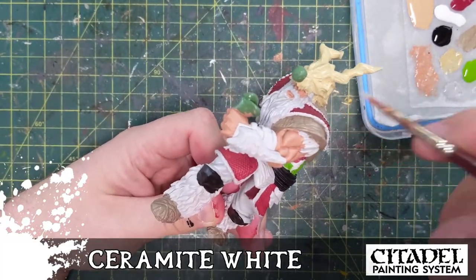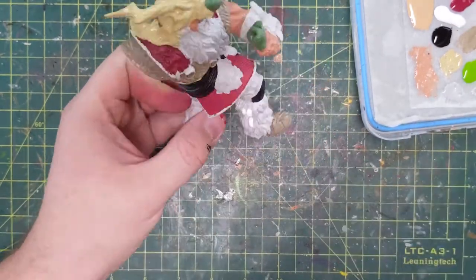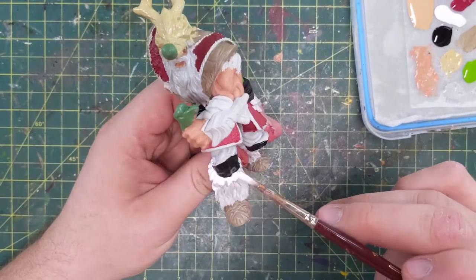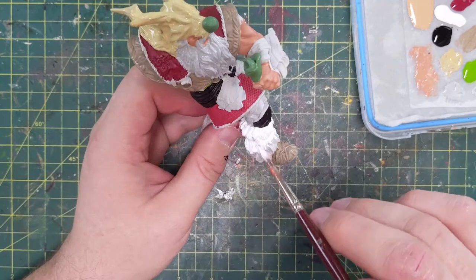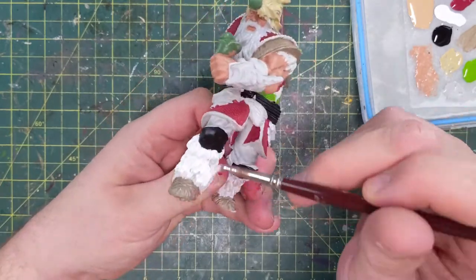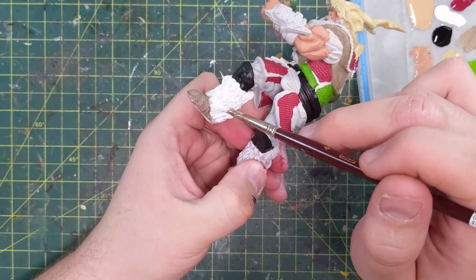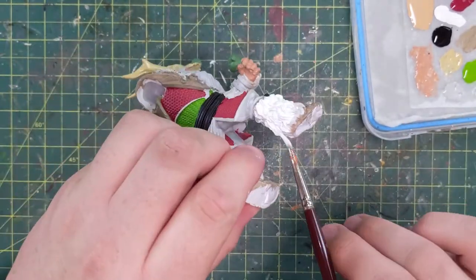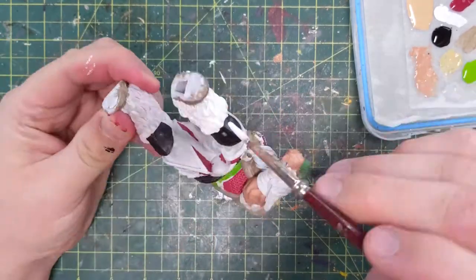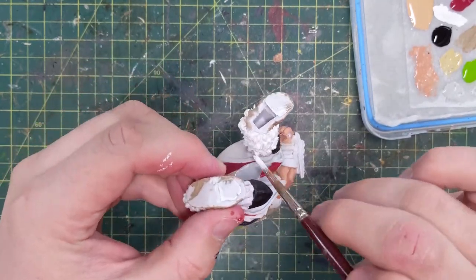Ceramite White is the white I'm going to be using on the skull on his head and on those boots. Just like you guys, you probably don't like painting white — you have to do a lot of color coats to do it justice. If it touches any other paint it gets all gross. Because even now, see how my middle finger on my left hand is kind of red? That's just from handling the red miniature — and that paint, even though it's just a dusting on my finger, is transferring onto the primer, and when I paint it with this white it's actually turning pink.